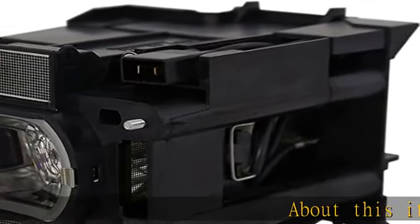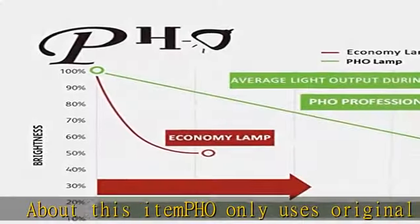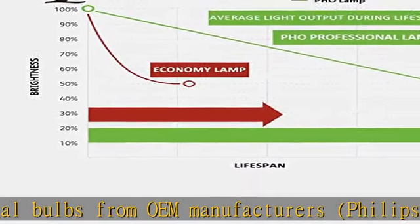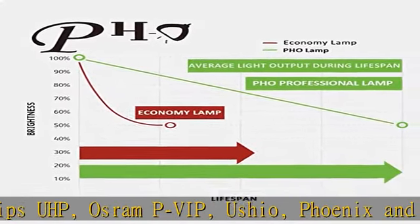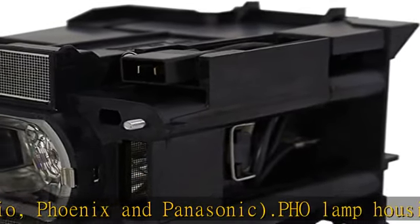PHO only uses original bulbs from OEM manufacturers: Philips UHP, Osram PVIP, Ushio, Phoenix, and Panasonic. Lamp housings are made from durable materials and will fit your machine properly. The lamp is tested to meet the original manufacturer's quality and performance standards. Superior brightness with high illumination.